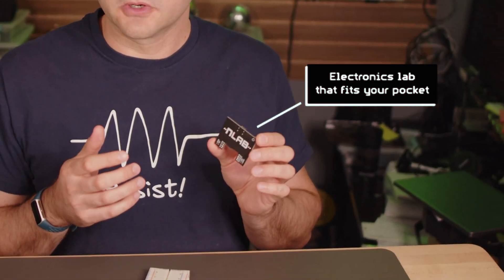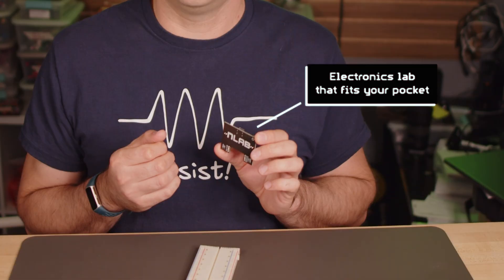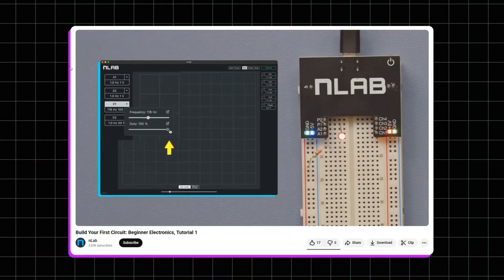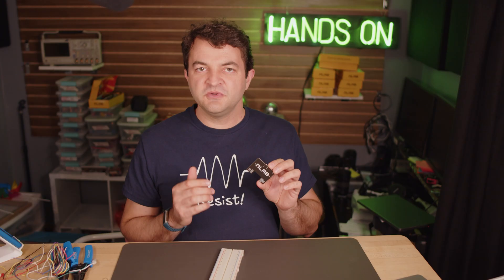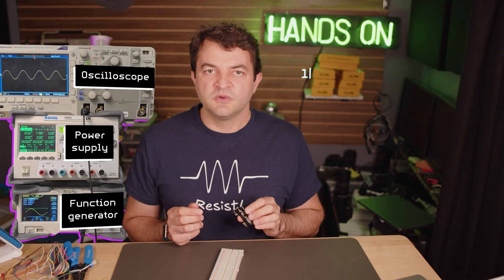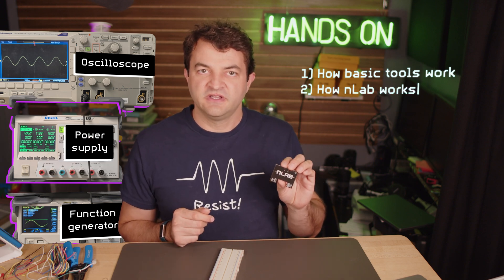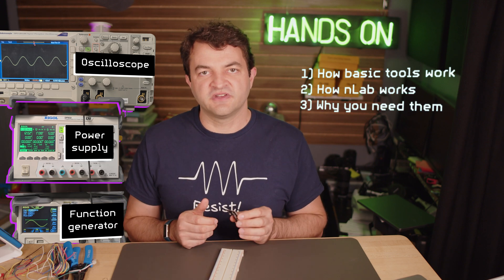So I created EnLab — an affordable and portable piece of equipment that allows anyone, anywhere, the ability to design and build with electronics. In our last two videos, we showed you how to build a light and make it blink, but we didn't do a deep dive into how we used this mini lab to build those things. In this video, we'll learn the functions of these three tools, how the EnLab performs those same functions, and why these tools are essential for designing and building circuits.